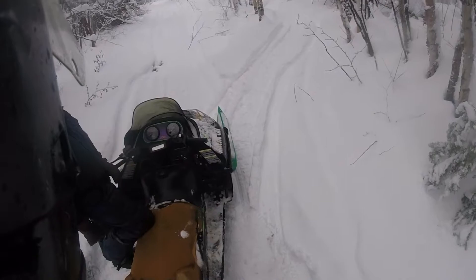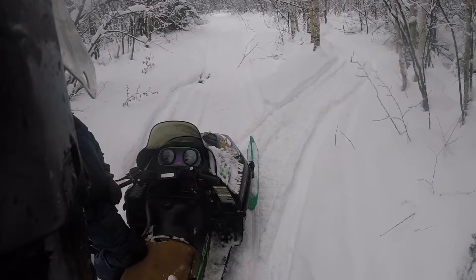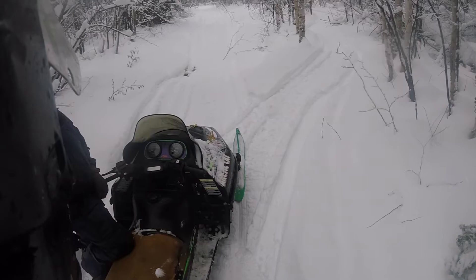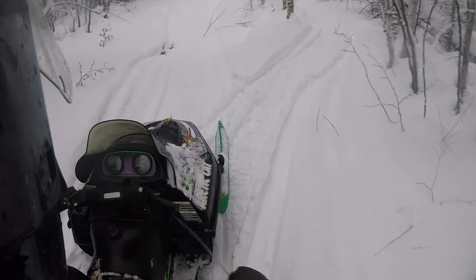It smells super rich. I ran it great, it idled for a little bit, then when I went to add throttle it died. We can get it started again — it'll do this sometimes. I thought it might need to be run in, but I'm not sure.